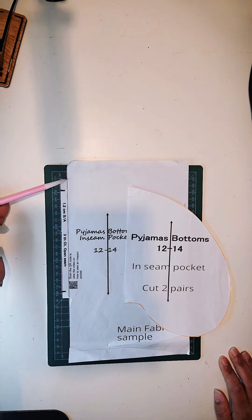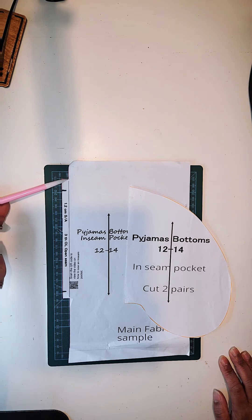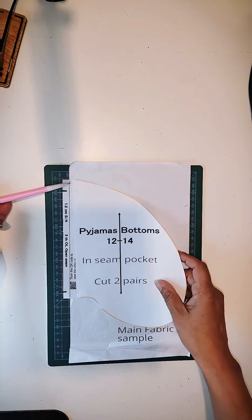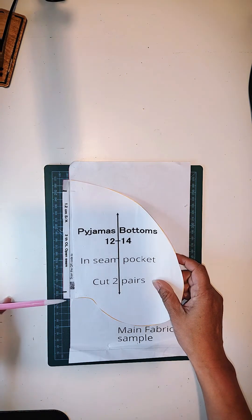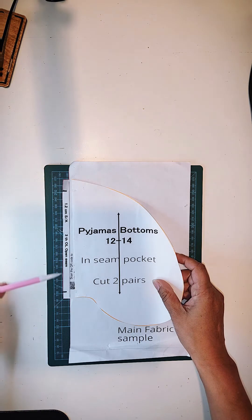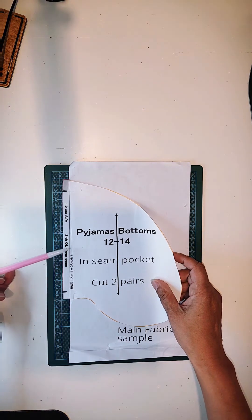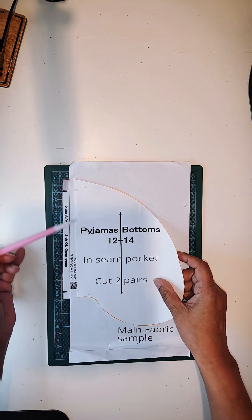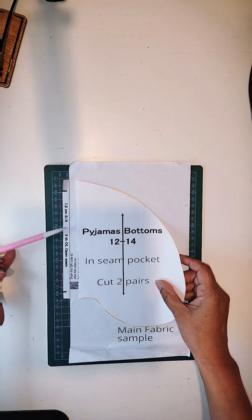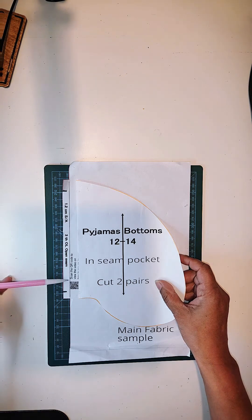When you buy a garment from somewhere like Sainsbury's — and there are many other suppliers out there — when you buy fast fashion, it will have pockets but you won't have this extra indication line here. The reason why we have this, which I call a jog, is because when the pocket sits inside the garment it actually falls deep within the garment and the pocket doesn't show outside. That's why we've got this extra option here.